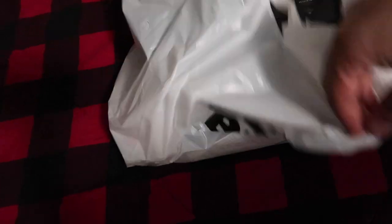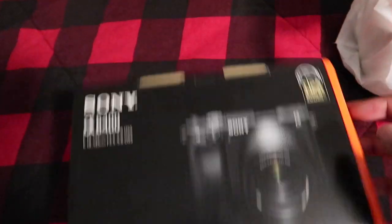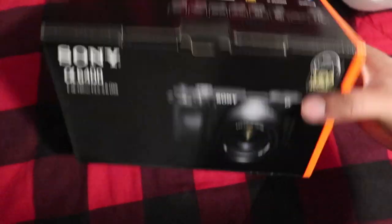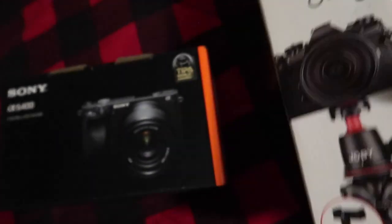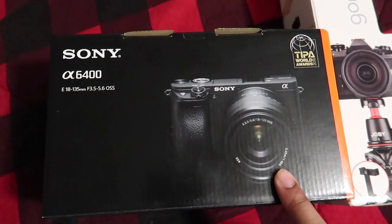All right guys, so as you can see my sister came through. I'm gonna show you the camera we got — we're rocking out with the Sony A6400. Right now I'm on the Canon G7X Mark II. I also got the gorilla pod for it. Tomorrow I'm gonna pick up a Road microphone, so hopefully the audio is good.